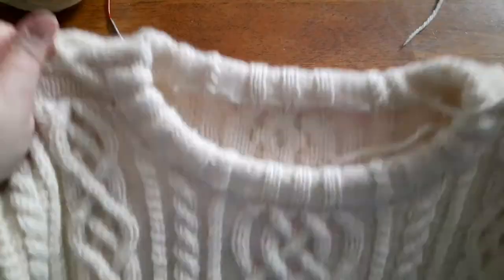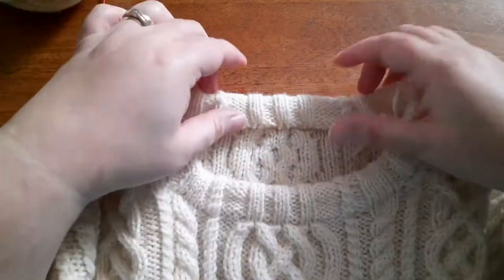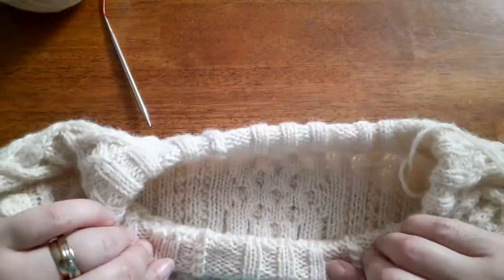Hey Nerdy Knitter! Sometimes it's the finishing details that can really make or break that sweater you've just finished knitting. Small touches like a folded neckband can really elevate your knitwear from homemade to handmade. So today we're going to demonstrate exactly how I knit a folded neckband so you can add one to your next knit sweater.